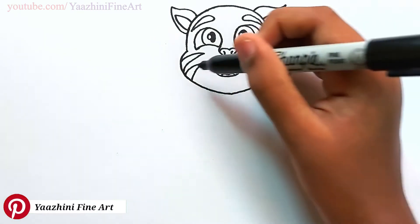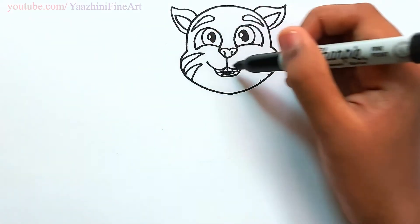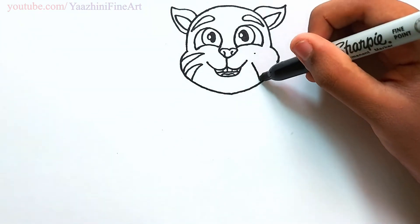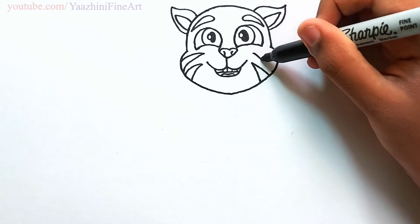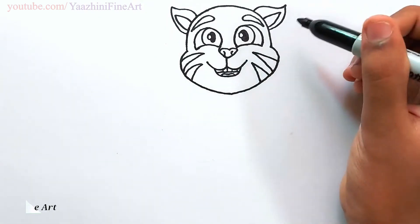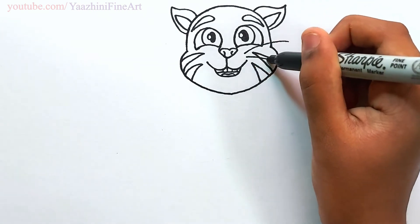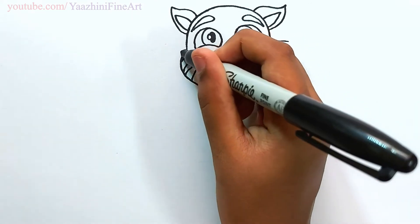Draw a couple of stripes, draw the same thing over here. Draw a couple more stripes and draw the same thing over here.